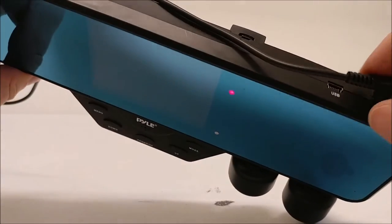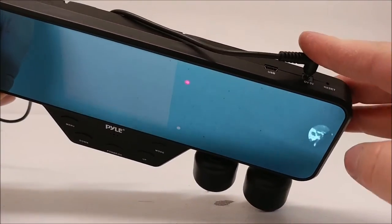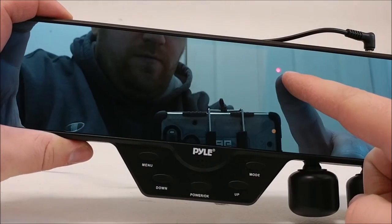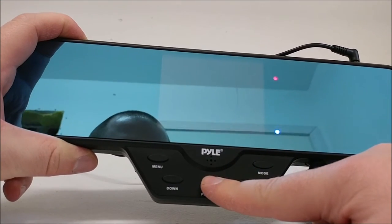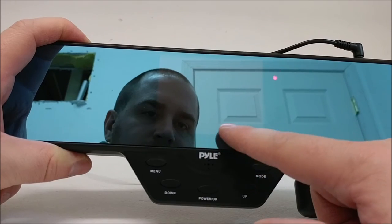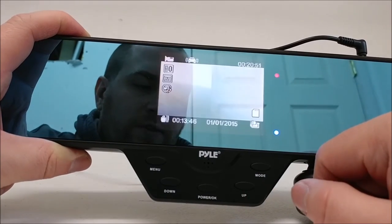To get started, after you plug in your cable up here to the DC 5V to your car, you'll see a charging indicator light up here — the red. Whenever you press and hold the power button, you'll see a blue light come on and hear a sound. And then your LCD display should show a picture within a couple seconds.